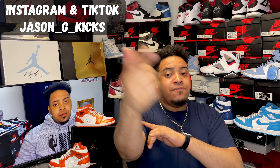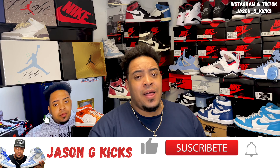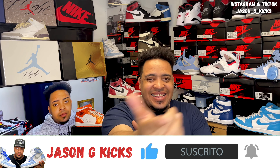What up, people? This is your boy Jason J Kex, and today we are back with another video. For today's video, we have the Jordan 1 Mid Electro Orange. But before we go into the show, please hit the thumbs up if you're liking the content. Go and subscribe to the channel if you haven't already. Activate the notification bell so you can be notified whenever I upload a new video, which is every single day. Also, go and follow me on my Instagram at Jason J Kex. And now, let's begin this review.